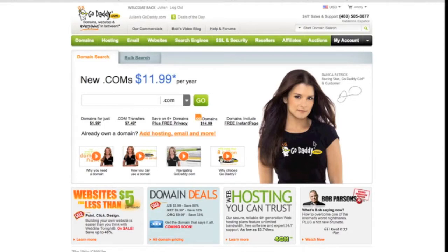Welcome to Technoformers. Today I'm going to be talking about putting your domain name on your host. A lot of people buy their domains from different sites and then host it on another. I bought my domain from GoDaddy.